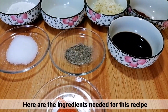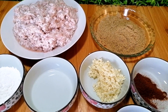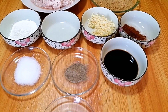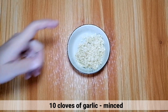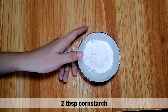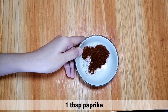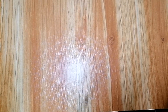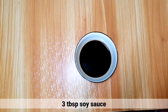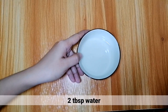Ito po yung mga ingredients na kailangan natin for this recipe. 10 cloves of minced garlic, 2 tablespoons of cornstarch, 1 tablespoon of paprika powder, 3 tablespoons of soy sauce, and 2 tablespoons of water.